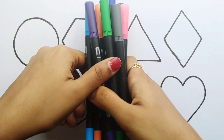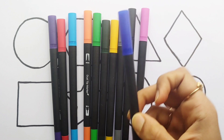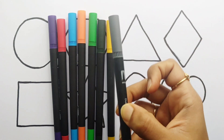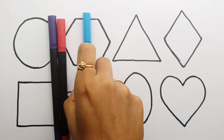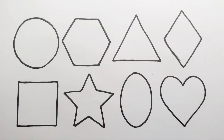Let's learn some colors. Pink color. Brown color. Dark blue color. Purple color. Black color. Gray color. Yellow color. Dark green color. Light green color. Orange color. Blue color. Red color. Violet color.